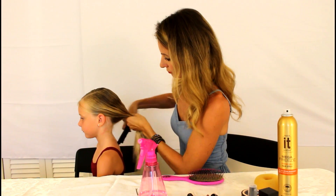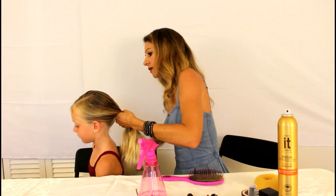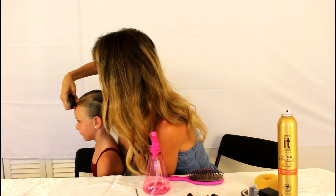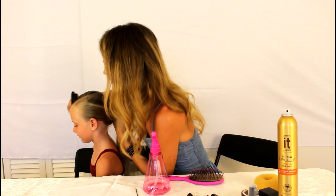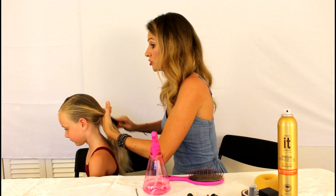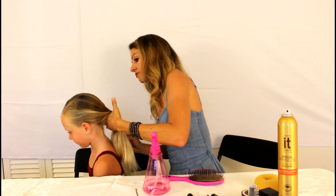It's going to be a low bun right about above the nape of her neck. Then we will hairspray it. You can also use gel — I find hairspray works just fine, but gel is good too because you can put it on and brush it to get it nice and flat.